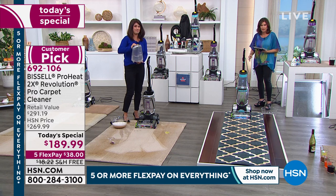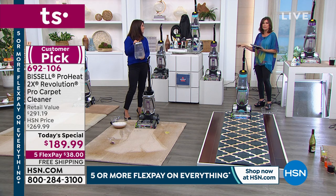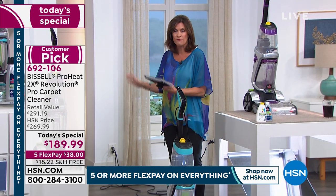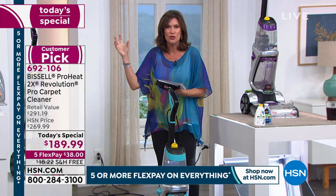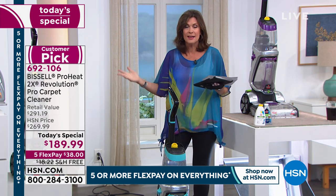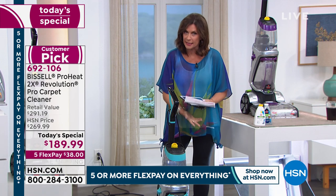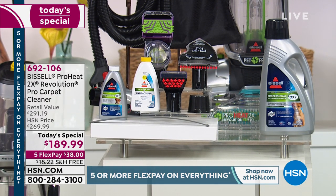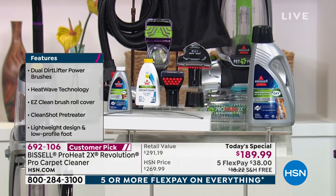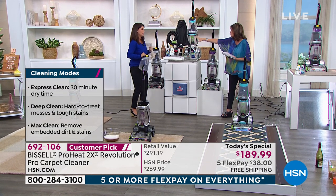You're getting the cleanest and most powerful machine we have ever been able to offer, and that's what's so exciting today — a one-time-only price, the only scheduled Today's Special we have for the year on a deep-clean carpet cleaner from Bissell. We've put together an incredible configuration: 30-minute dry time, a Max Cleaning system, and we're bringing it to you at an incredible value. Not only are you getting the newest, most powerful machine from Bissell, but look at all the tools you're getting.